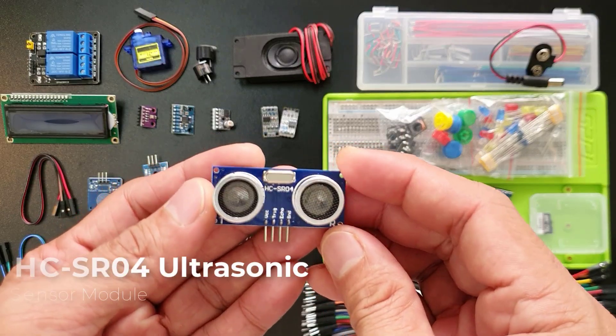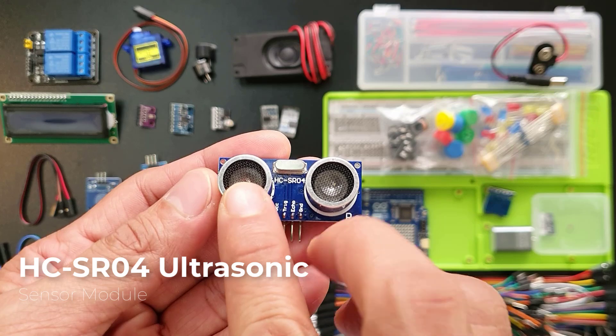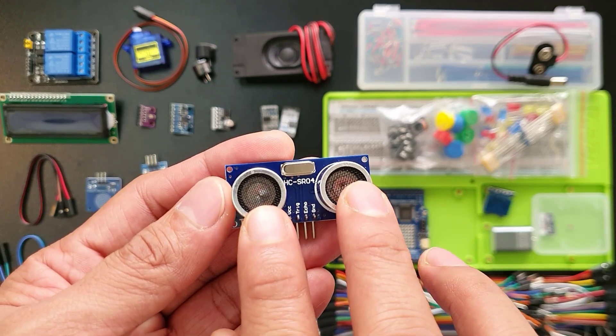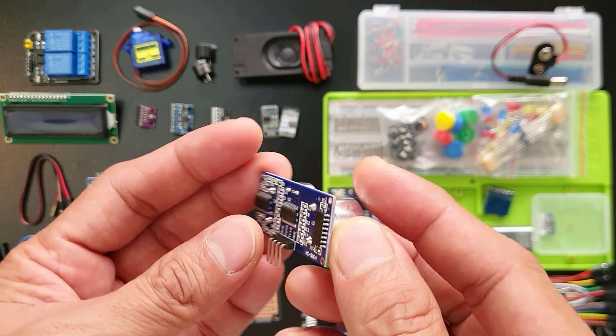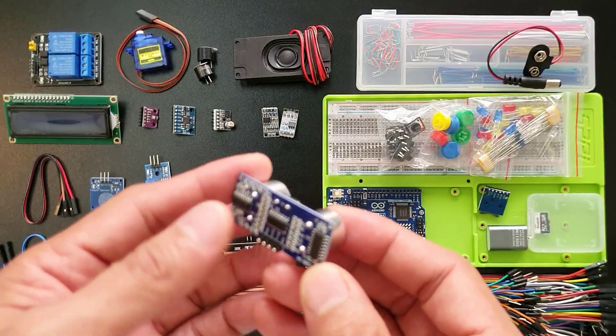This is an ultrasonic sensor — think of it as a super precise bat. It uses sound waves to measure distances, perfect for robots and automations that need to avoid bumping into things. These two eyes here: one sends out the sound waves and the other listens for them to bounce back. This little computer then figures out how far away something is based on the echo time.